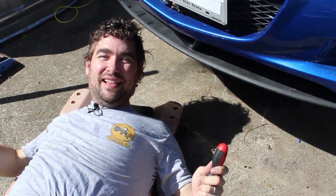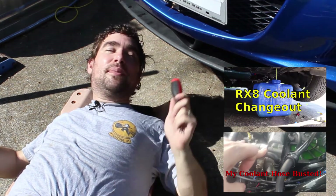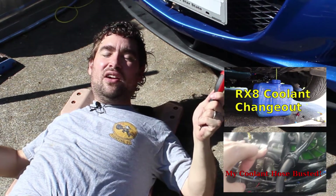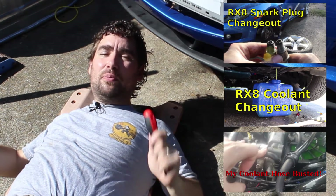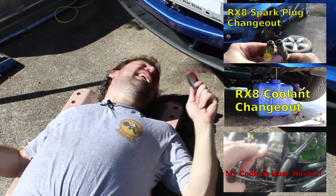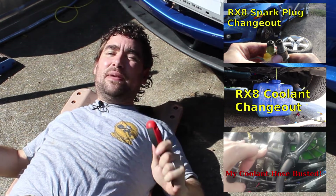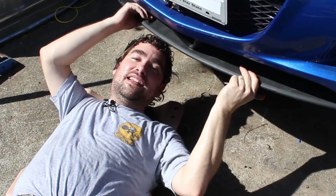Today on Voiding Warranties I'm going to fix the things I found when taking the Blue Beast out the first time under boost. I'm going to change out all the water that's in there for actual coolant. I'm going to replace the spark plugs because I'm getting spark blowout at a higher RPM. And I'm going to change the fuel pressure sensor because it's a Chinese made piece of crap. Let's get started.